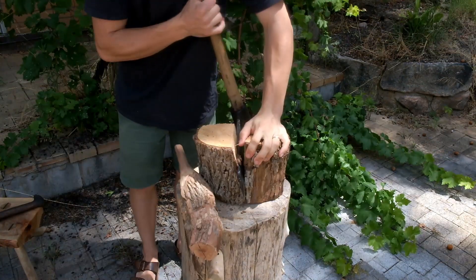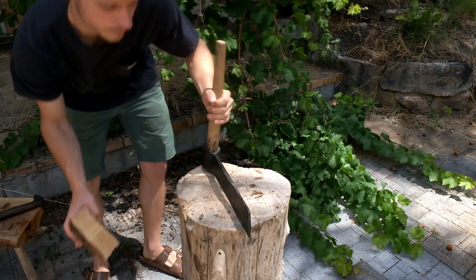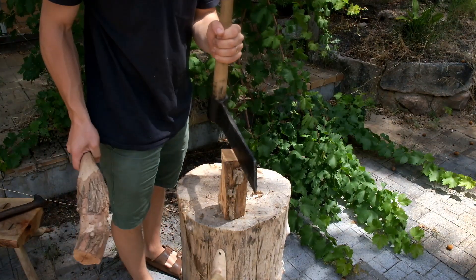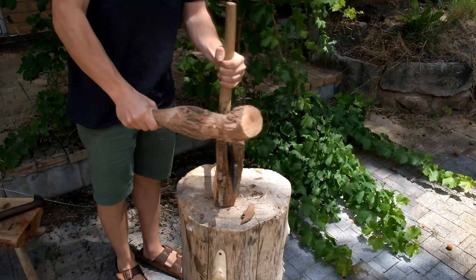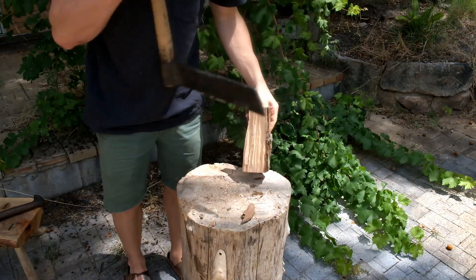It's a beautiful sunny day in the backyard and we're going to cover how to carve a spoon from the log to the roughed-out spoon ready to dry. First up I'll split it from around on the furrow. I'm going for a radial grain orientation, which means that the growth rings from the tree are running vertically in the billet.